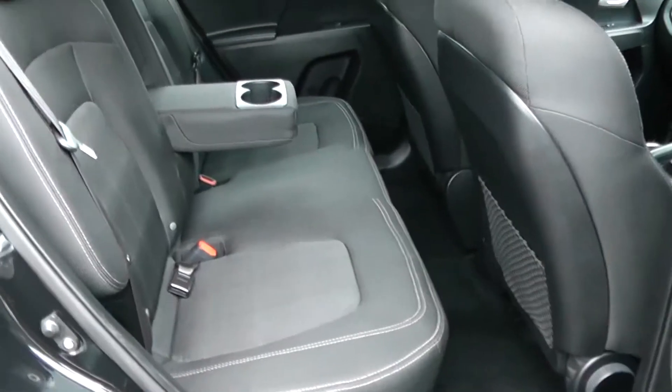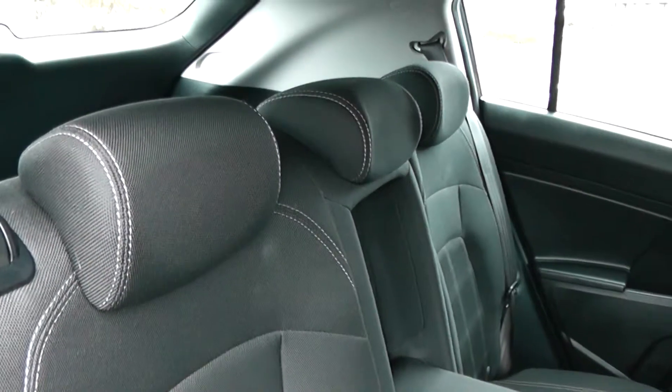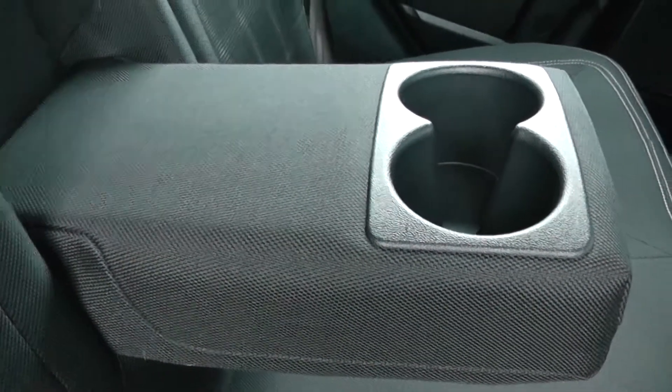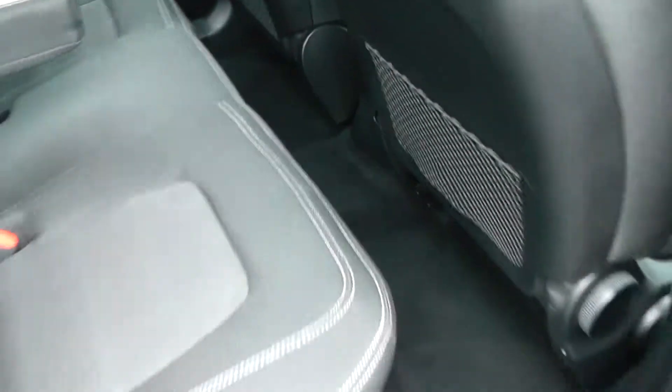Moving into the rear of the vehicle, you have a grey cloth interior running right the way through, with three seats in the rear fitted with three-point seat belts, headrests, and all equipped with ISOFIX. Additionally, when the centre seat is not occupied, you can pop it down to accommodate armrests and cup holders. There's additional storage in the rear of the front seats and plenty of leg room in the back.